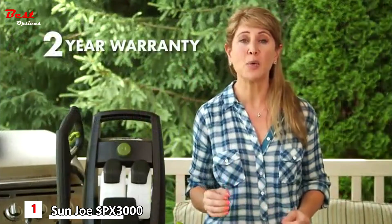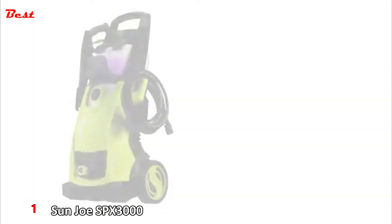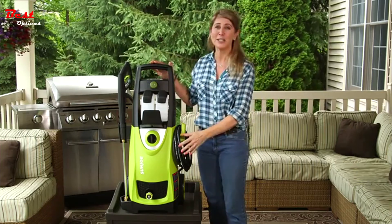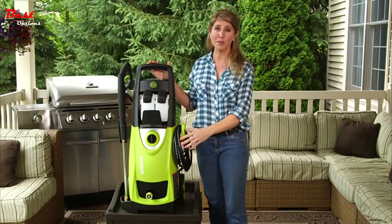Those aren't just words — it's a commitment to clean, with a full two years of worry-free performance, season after season. The SPX 3000 is also backed by Sun Joe's incredible 30-day, no-questions-asked money-back guarantee. If you're not convinced that the SPX 3000 is the best pressure washer you've ever used, simply return it for a full refund.